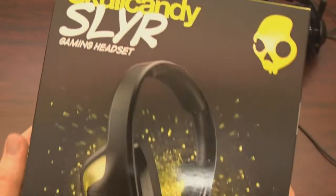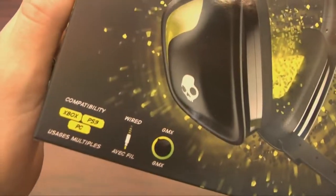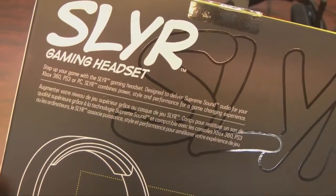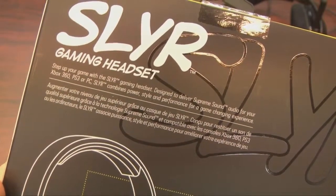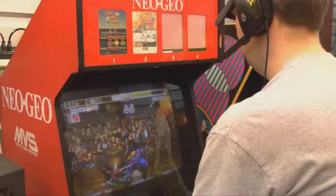Strangely, they don't list the Neo Geo as one of their supported game systems on the packaging. PlayStation 3, Xbox 360, and PC get top billing. Conveniently, they forgot the Sega Genesis Model 1 as well. But the microphone probably won't do you much good on old school game consoles.